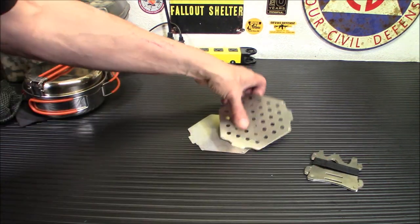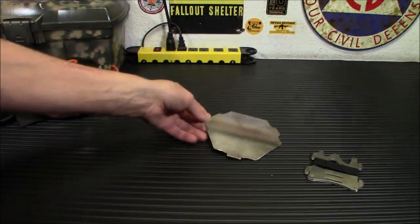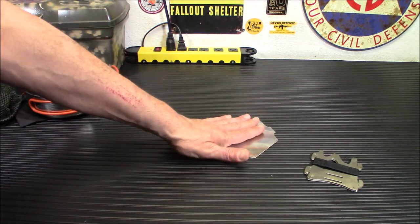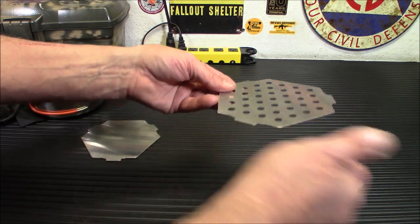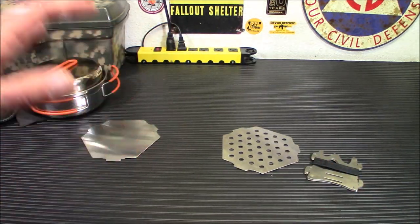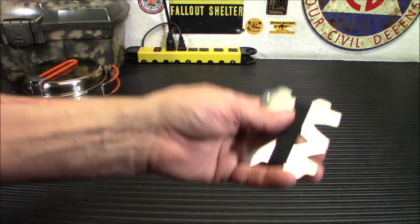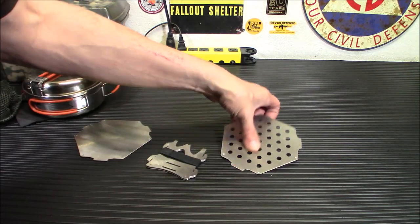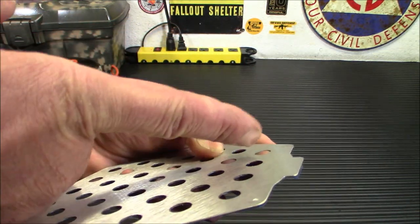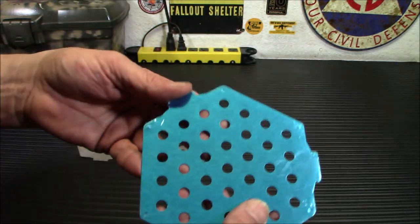It does come with two bottoms. If you choose not to take one with you, you can leave one at home. This one is more for a fuel tab or alcohol stove — you can put it in there. This other one is more for wood so you can get the draft coming up. Now it is coated in a very thick blue plastic when you get it, like most stainless steel items are, so you will have to peel that off. In the holes here, there's still a tiny little bit left, so we'll probably get a little smoke from the plastic burning off.